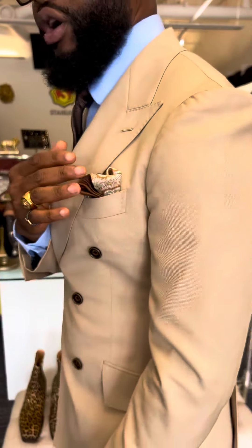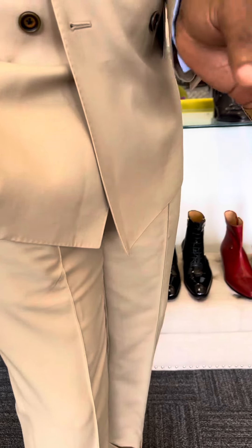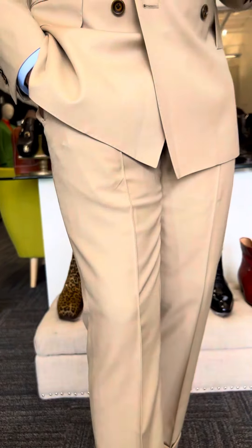We cut it in a classic double-breasted format — it's a two-by-six button pattern. You can see the lapel logo is piped with pick stitching to give you that detail flex. The shoulder we use here is a Napoleon shoulder style — a flex that you can only find here at the Lion's Den. We kept it with brown buttons, and the pants are slim-fitted with a permanent crease stitch line all the way down the front.